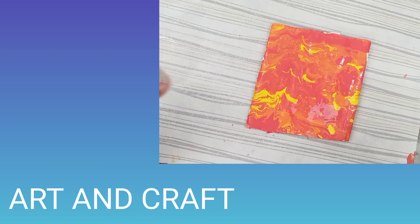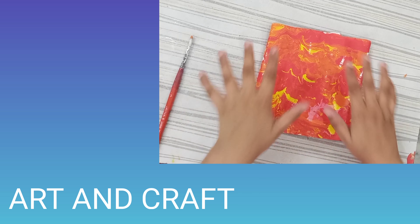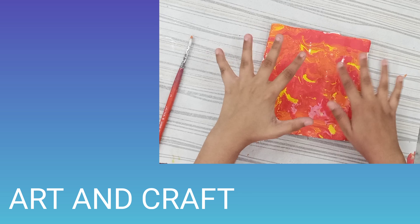Now I'm done with the painting. I'm gonna secure it with varnish so that it doesn't get ruined. And boom — this is how it turns out! Thanks for watching.